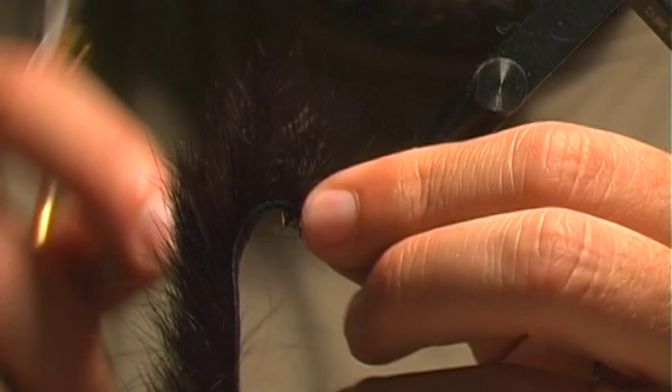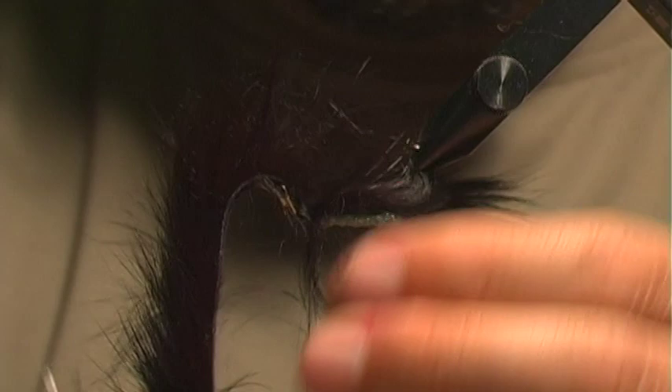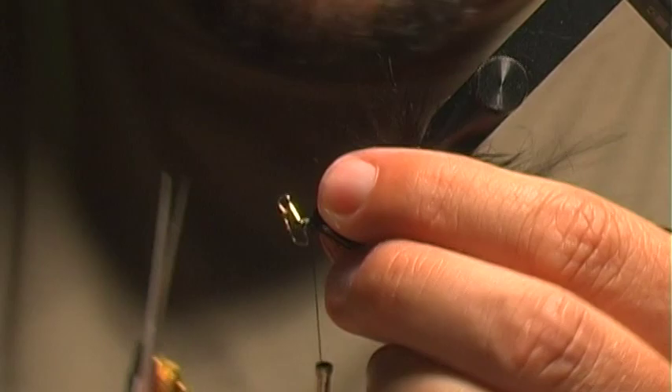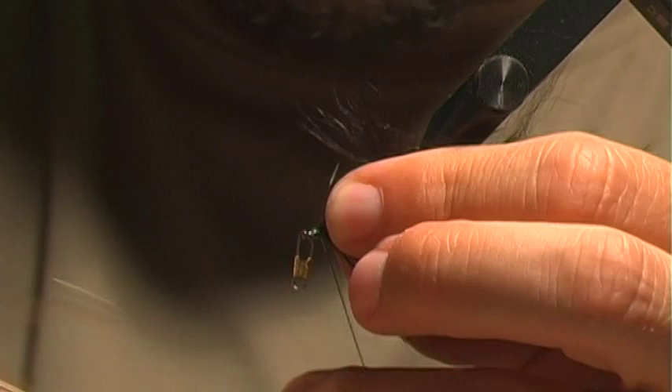Preen back some of those fibers, then I'm going to tie this in at the eye of the hook. I personally like to tie it off in front, so you've got to get the material out of the way, then tie that and whip finish.